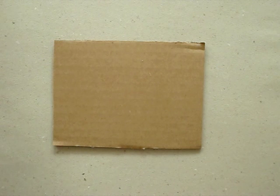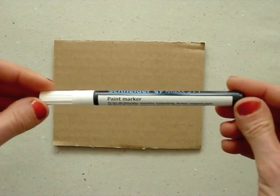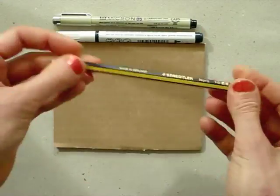I like recycling, so I cut up a piece of cardboard. On this brown background, white and black will look very nice, so I'm using a white paint marker and a fineliner. For the design, I will first use a pencil and erase the lines later.